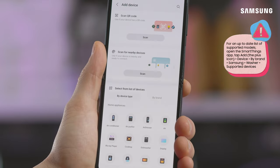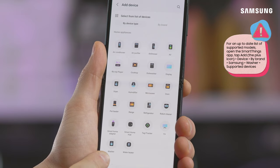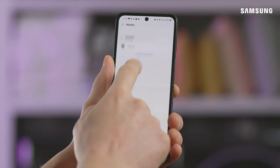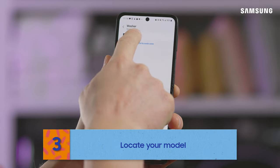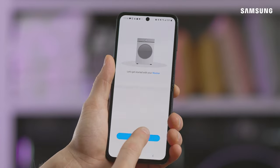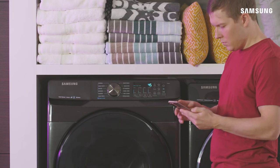Under By Device Type, tap Washer, and then tap Samsung. You can also search for the washer or dryer under By Brand or by using the search bar. Then use the on-screen instructions to set up the device.